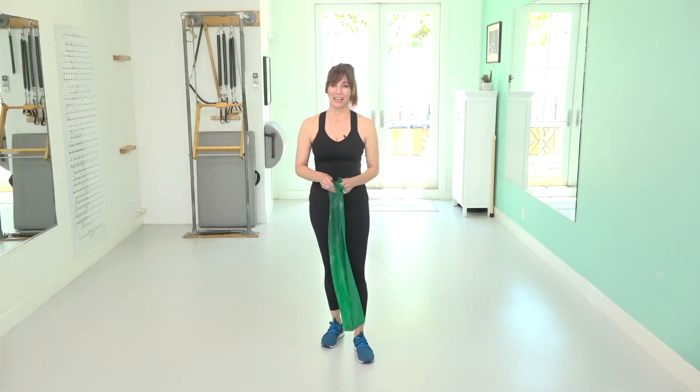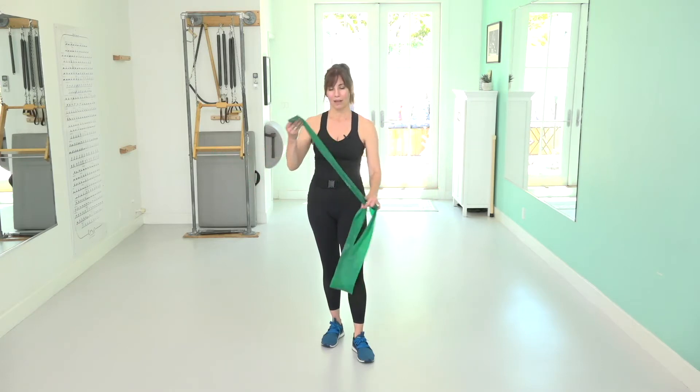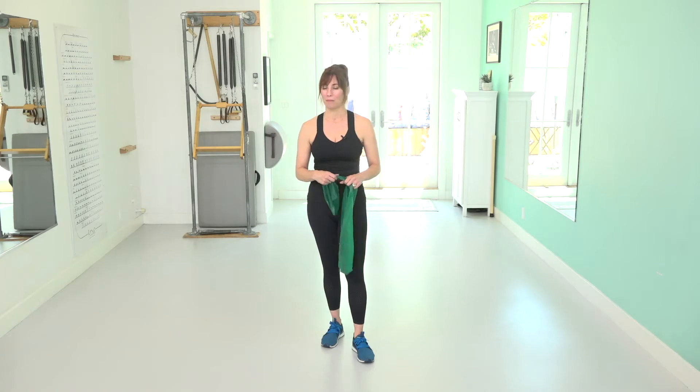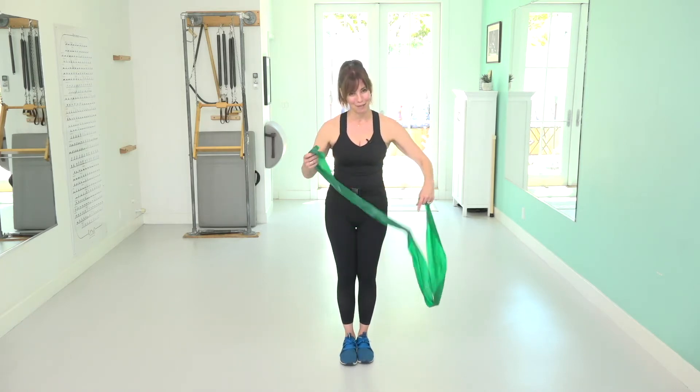Hi! So for this next segment, we're going to be doing arms using a TheraBand. I'm using a medium strength TheraBand, which is what I recommend, but they come in all kinds of resistance. The one I'm using today is medium resistance.